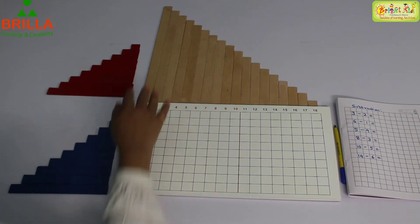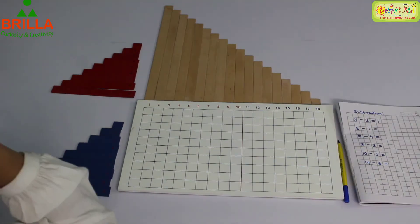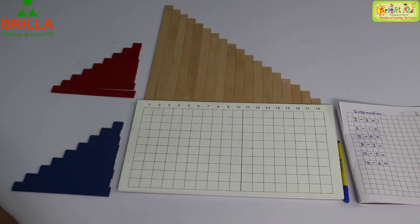So can you tell me how many brown strips there are? There are 18 brown strips. Now this is your arrangement before you start subtraction. We have made the arrangements and now we are going to see how to do subtraction.